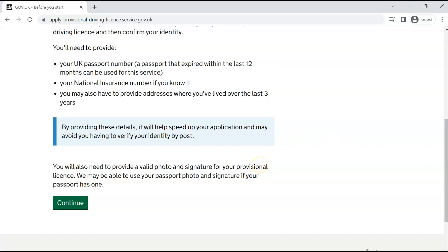Make sure you have all your documents ready. If you have a visa, get your share code ready. If you have a UK passport, get that ready. You will also need to provide a photograph of yourself and a signature. For the photograph, make sure it is like a passport photo — you should not be heavily smiling. That is the standard for these kinds of documents. You can use your passport photo and signature if your passport has one.